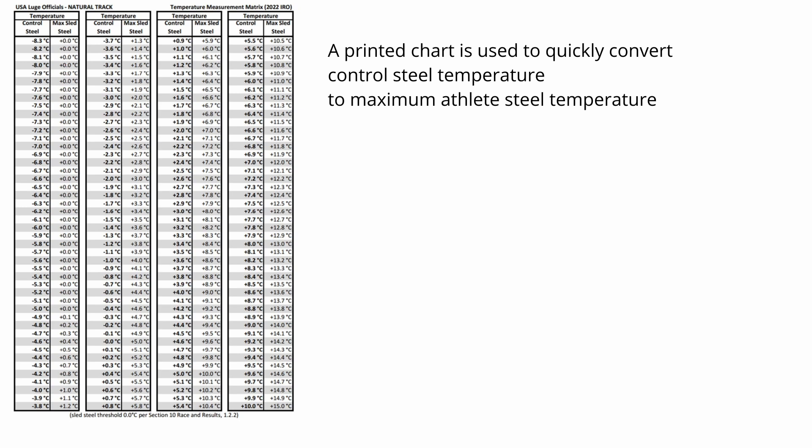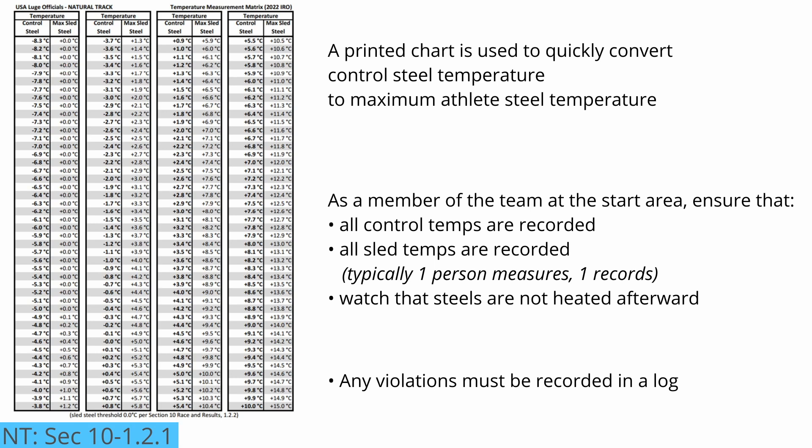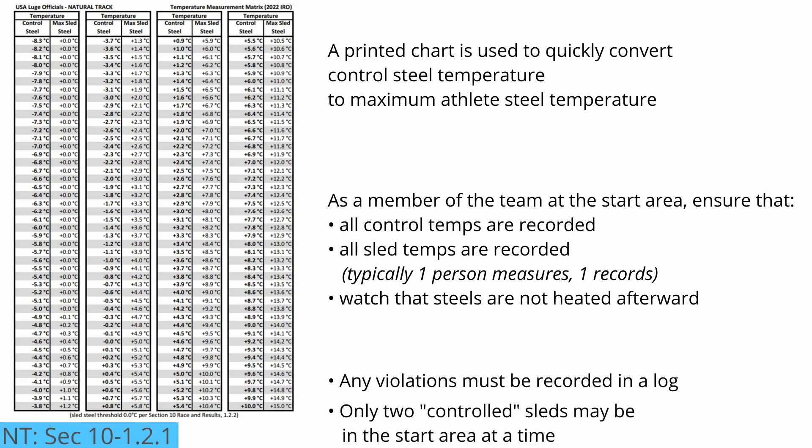There is also the possibility of devious constructions embedded in the runner attached to the steel. As an official, you help ensure the fairness of the race by taking the temperature measurements and then monitoring that the steels are not heated before the athlete slides. Along the way, any violations noted during inspections must be recorded in a log. And, to reduce complexity and risk of confusion in the start area, the IRO specifies that no more than two controlled sleds may be in the start area at a time.